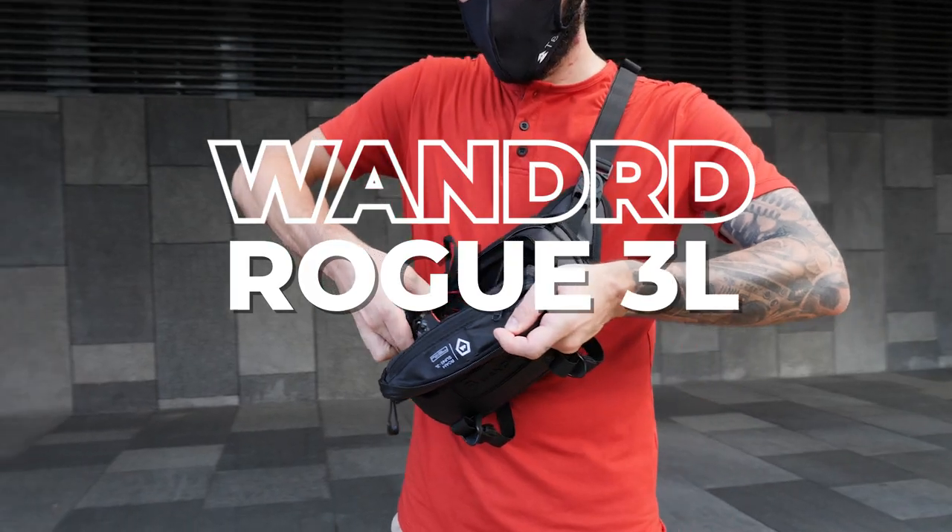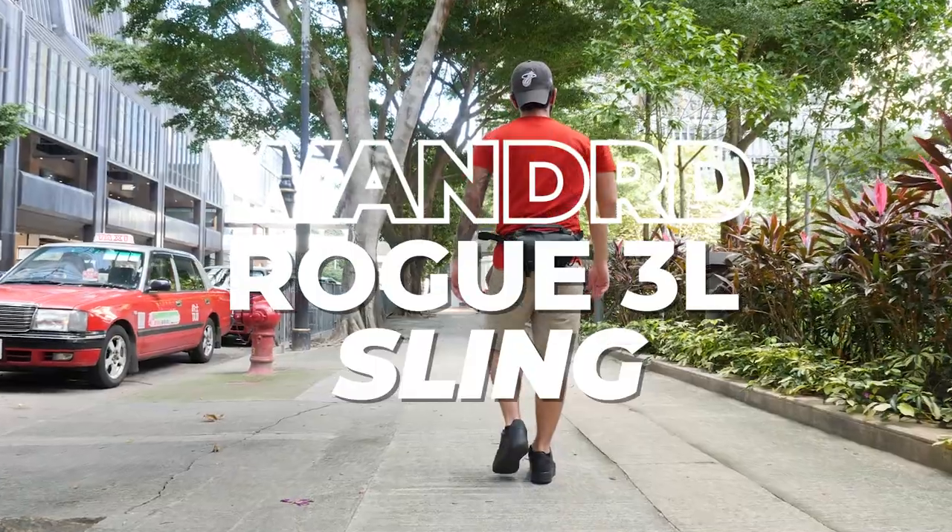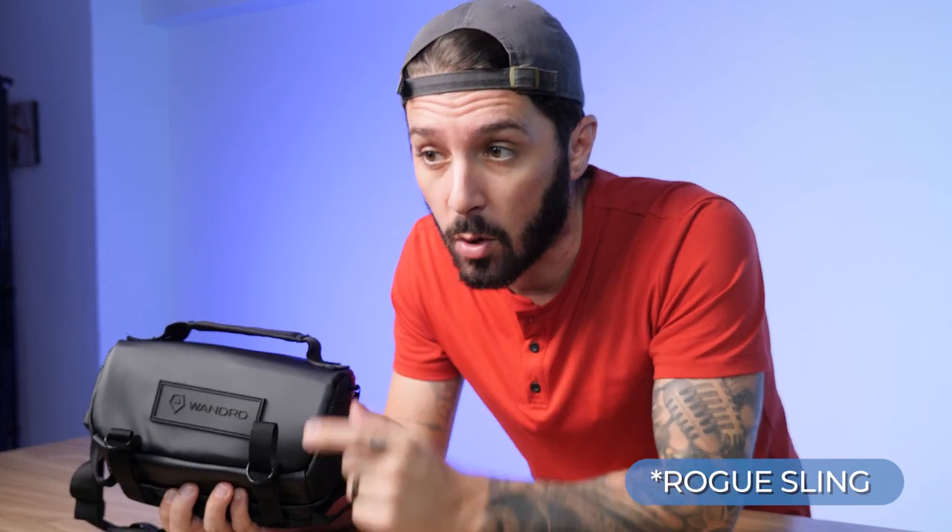Welcome to our Wandered Rogue 3-Liter Sling Review. Are you thinking about getting this sling? Then don't go anywhere, because this is the only review you'll ever need to watch to know whether or not this Roam sling is the one for you. You're going to want to stick around to the end, because if this isn't the sling for you, I'll make a specific recommendation for a sling that I think better suits your needs.